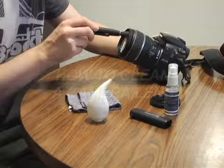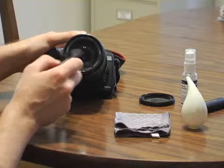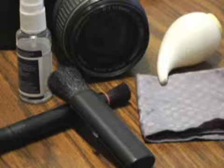How to clean a camera lens. Professional camera cleaning is expensive and usually more than you need. Follow these simple steps to keep your lenses clear and smudge-free.